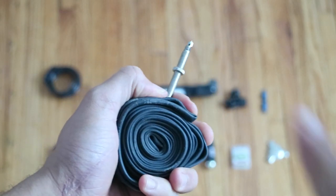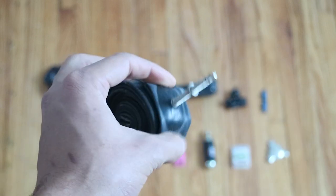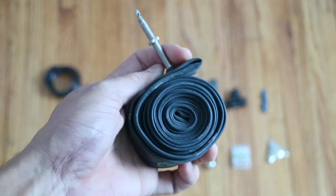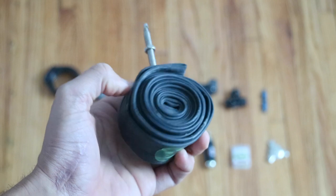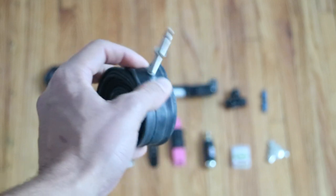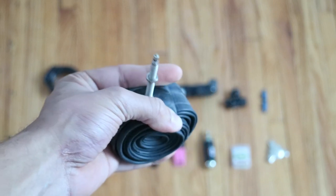Tube. I had two extra tubes mounted on my frame. These fit inside my bike because you never know what's going to happen with your tire. Just like you saw in one of my videos, I actually did need to put a tube in because there was a hole that just kept popping and leaking sealant. So I just stuffed the tube in there and finished the ride.